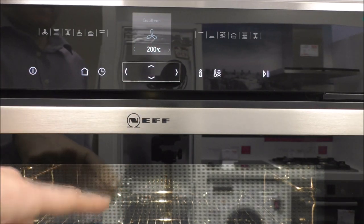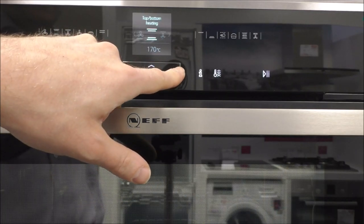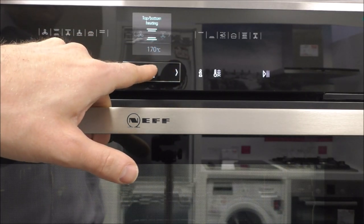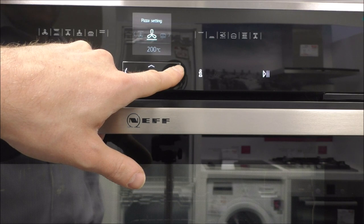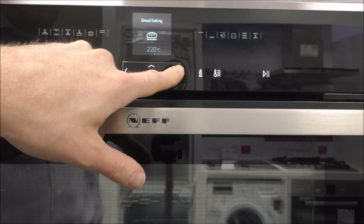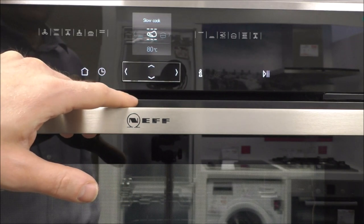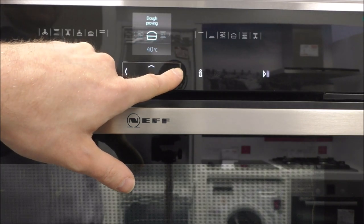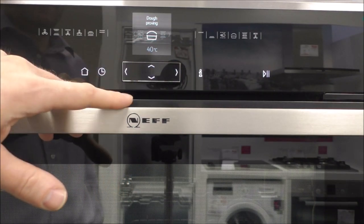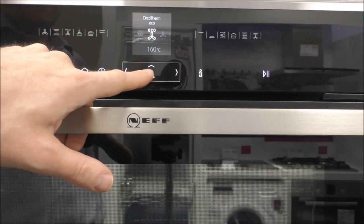You've also got the other options: top and bottom heating, Circo roasting, the pizza setting, bread baking, the grill, the small grill, just the bottom heat, slow cook — which is good if you want to do a large joint and cook it over a long time — dough proving, which is quite a low temperature at about 40 degrees. And then it goes back to the beginning. There are a lot of different options in there.